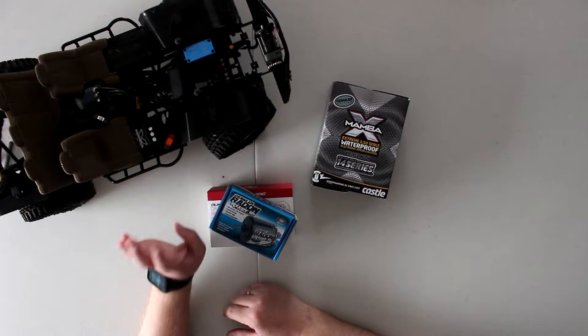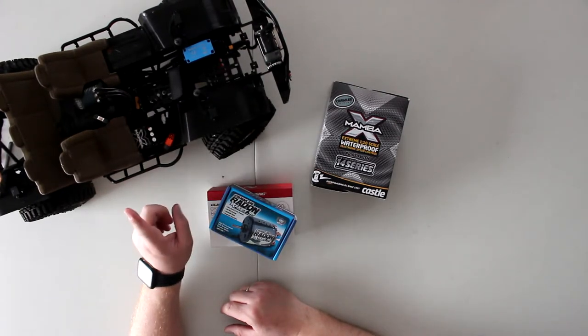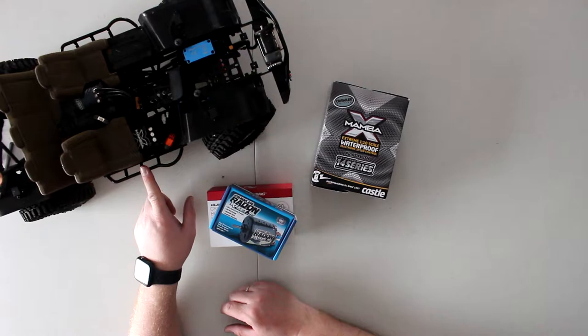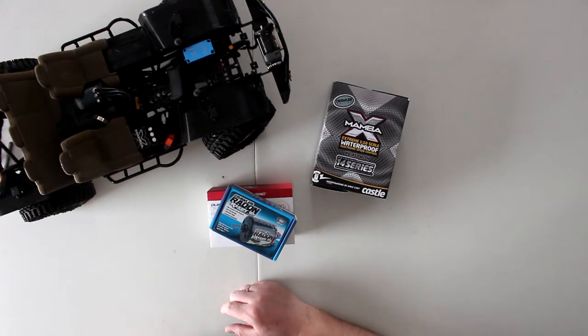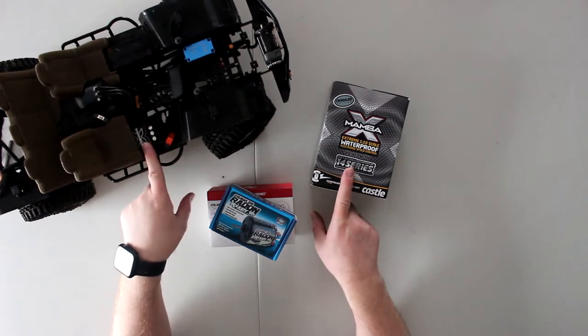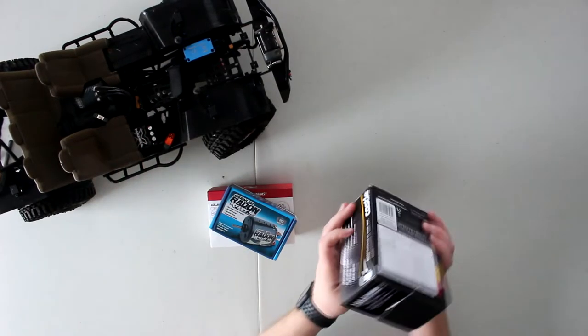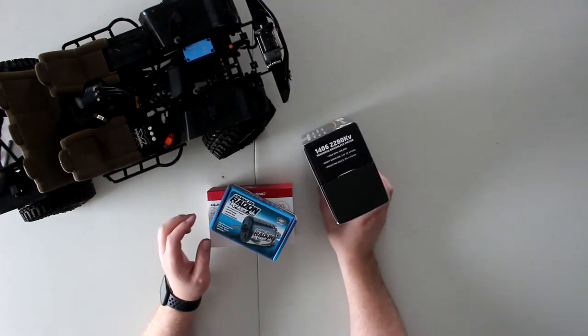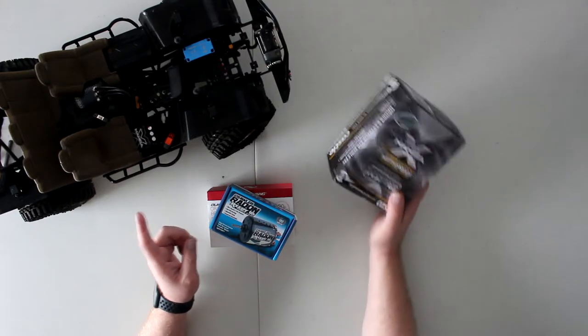I have my SCX10 II here — this is Project Zombie, I don't have the body on it right now — but I want to show you I do have the Mamba Monster X in here. If I remember correctly, it is the 2280 kV motor.